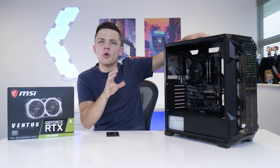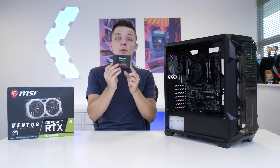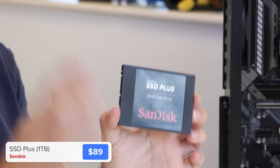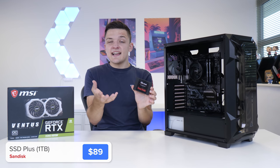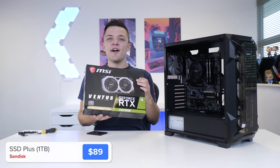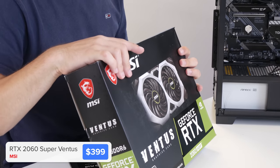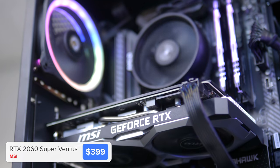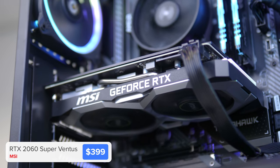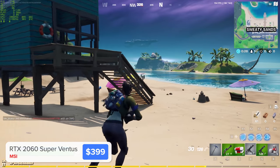With that cabling and wiring wrapped up, all that's left to do is install the SSD — which in this case is a one-terabyte SanDisk SSD Plus. It's cheap, cheerful, not the fastest SSD around but a lot quicker than any hard drive option. Then of course we pop in the graphics card — specifically this is MSI's RTX 2060 Super Ventus. I've used this GPU a lot; it's great value, great reviews, and at 1440p and of course 1080p it's an absolute beast.